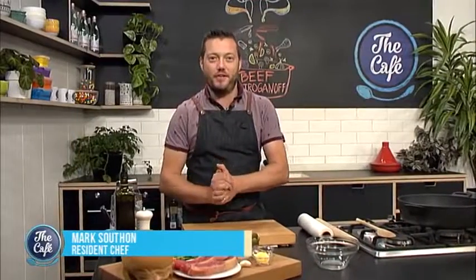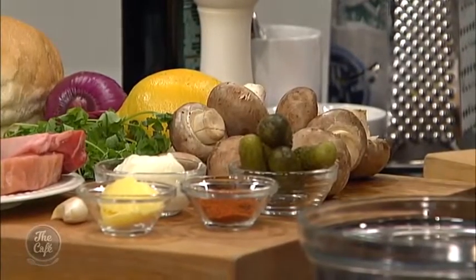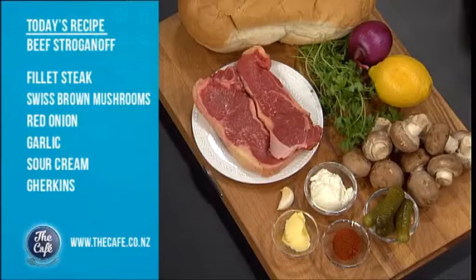Our family favourite, beef stroganoff. Why is it a stroganoff? Because we've got these beautiful mushrooms and we've got these gherkins which are going to give us a nice sort of contrast to the rich creaminess of the sauce, a nice sort of sweet pickle in there, and we're using some beautiful sirloin steak which we're going to trim up, bash and slice nice and thin.